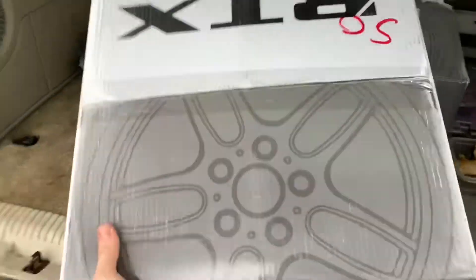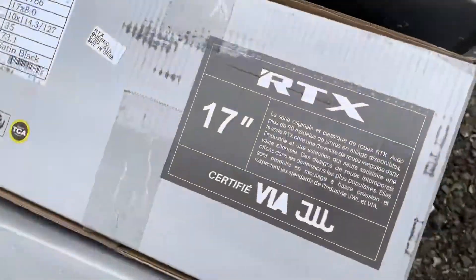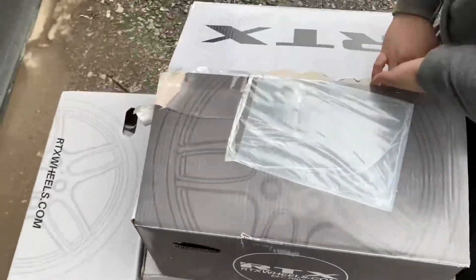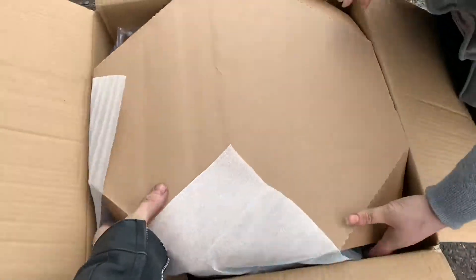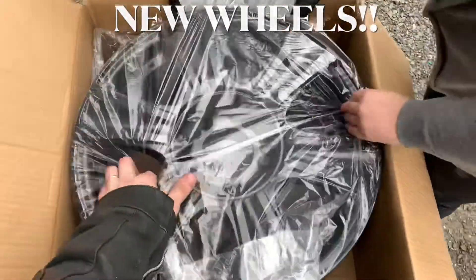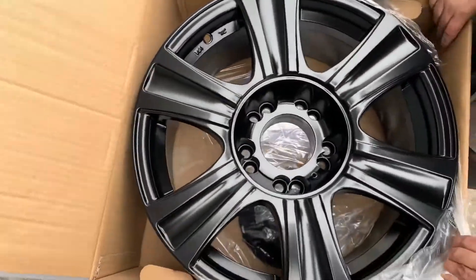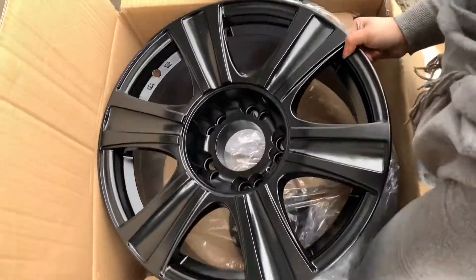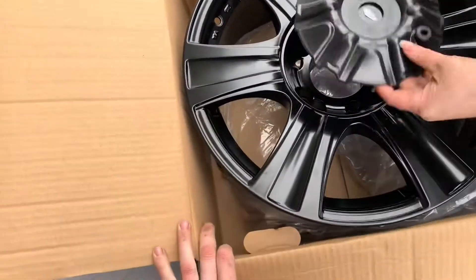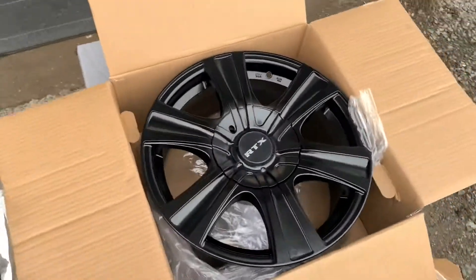I was gonna say Cadillac then, but... watch me drop this now. Let's open them up and have a look - I haven't even seen these yet. Oh, these are so cool. What a dual pattern. Nice. Oh, this is sweet. Oh, those are cool.